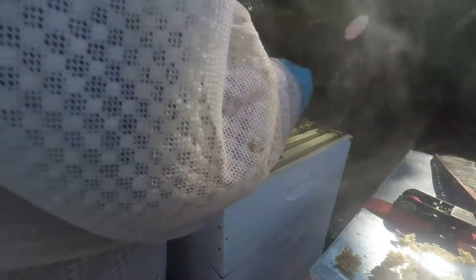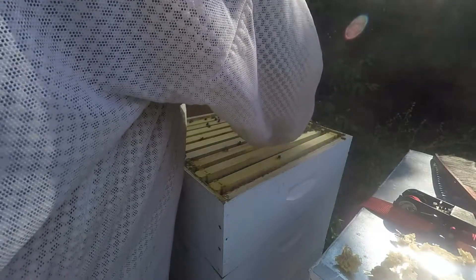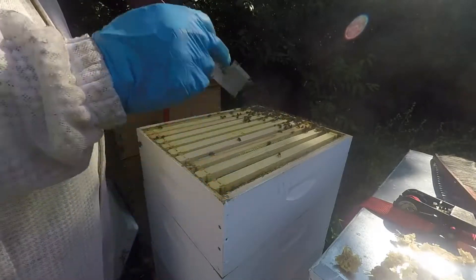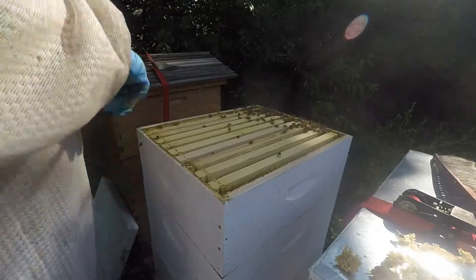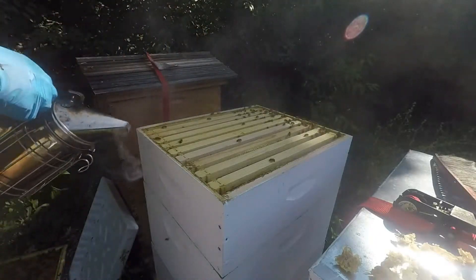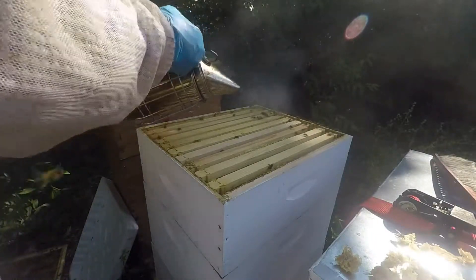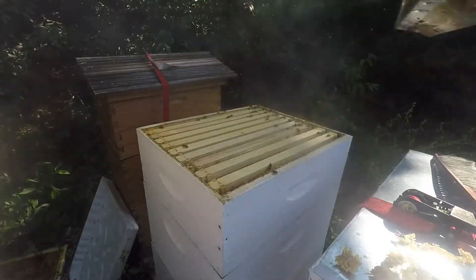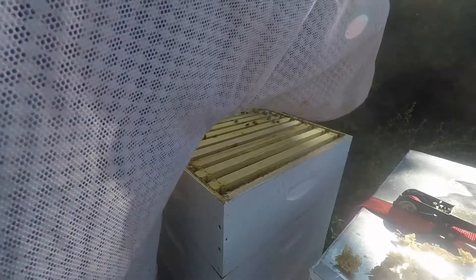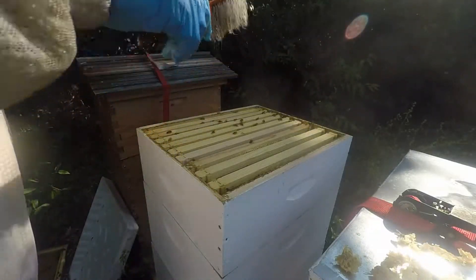Straighten these out real quick — they're starting to hum. That's it for that one. Give them a light smoke just to get them off the edges so you don't kill a whole bunch of them. They love to just sit there on the edges. Come on girls — can't be on those edges.